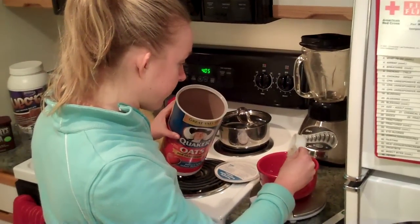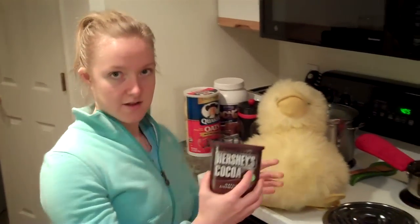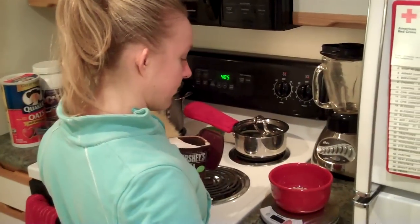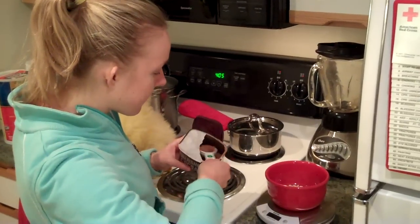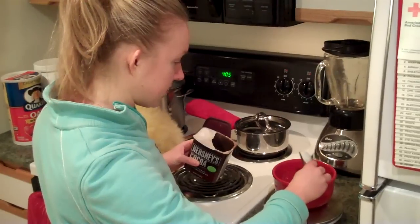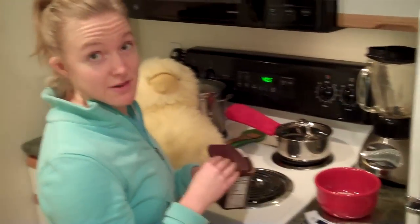Then I'm going to put a tablespoon of cocoa in. We have naturally unsweetened cocoa — only 10 calories per tablespoon, and a tablespoon is five grams. I still weigh it even after using the tablespoon, because you'd be amazed how off it can be, especially with measuring cups.